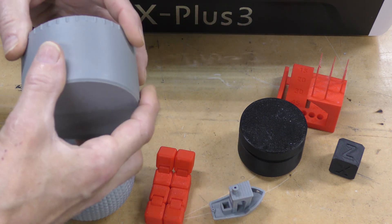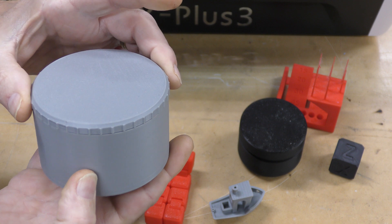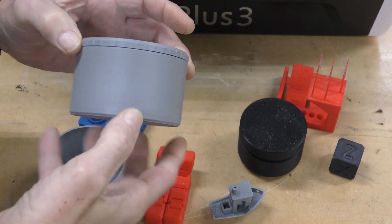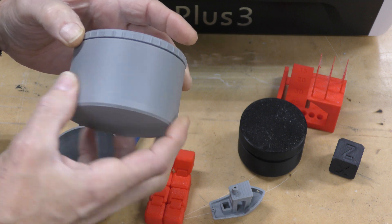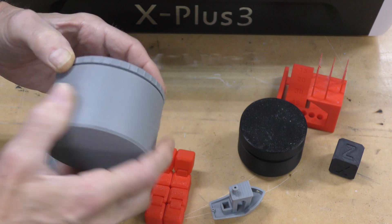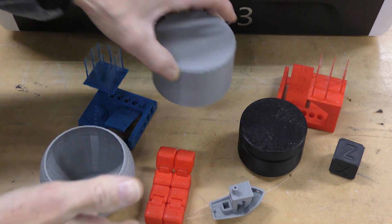Then I've got a couple jars I made using the Elegoo Rapid PLA. Really, really nice — even layer lines, and the lid screws on really nicely and evenly. There are no problems there at all.